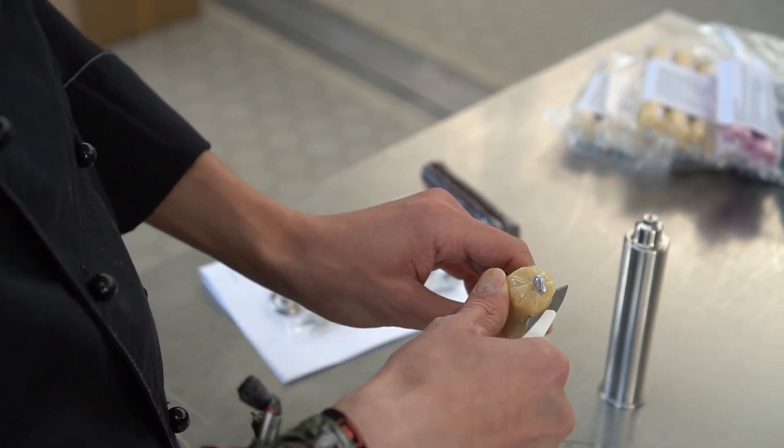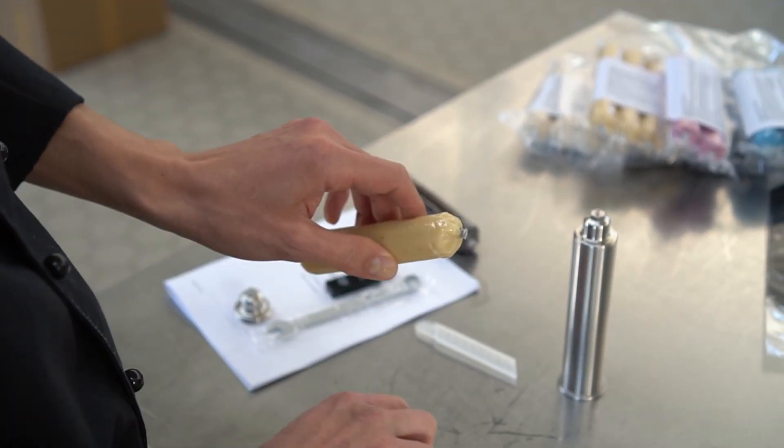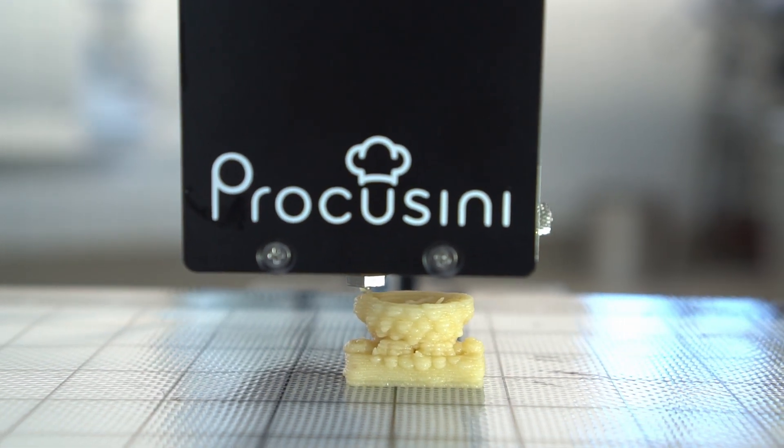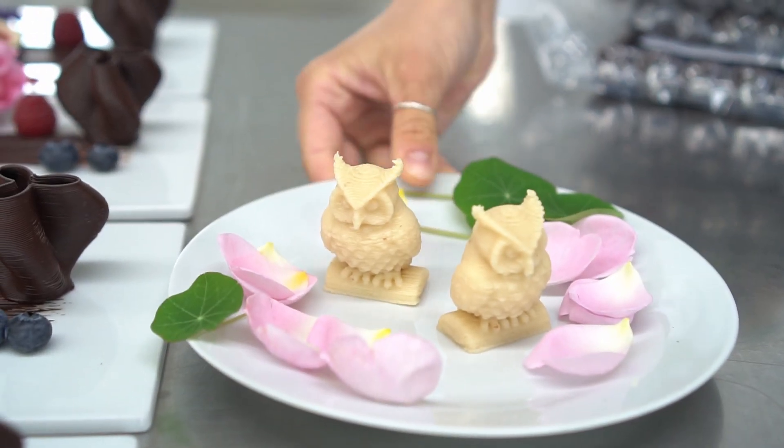Our Procosini 3D Marzipan is characterized by a particularly fine structure for high flowability while maintaining the stability of the object.